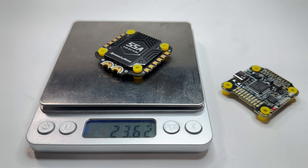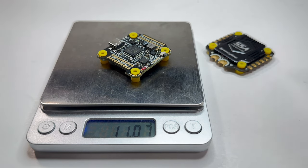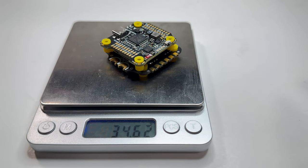The ESC is 23.62 grams. The FC is 11.07 grams. And them together, 34.62 grams.